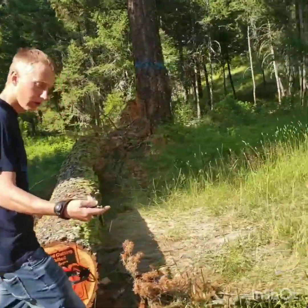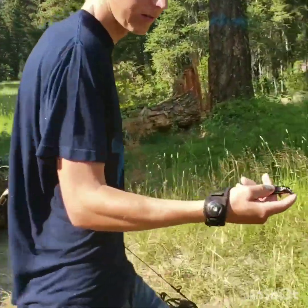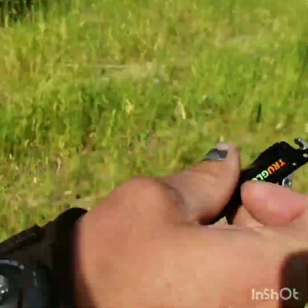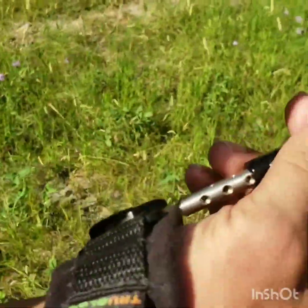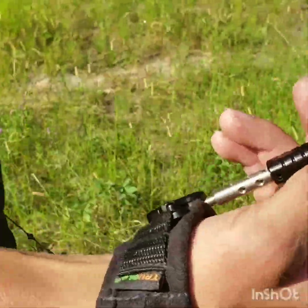Shooting the new True Glow release here and it has a hook. I love this thing — it's the best release I've ever had and it just makes shooting so much better. Pretty awesome.